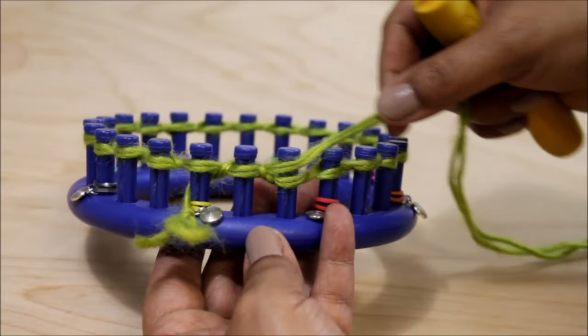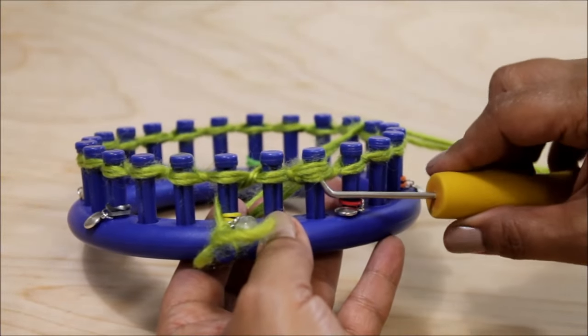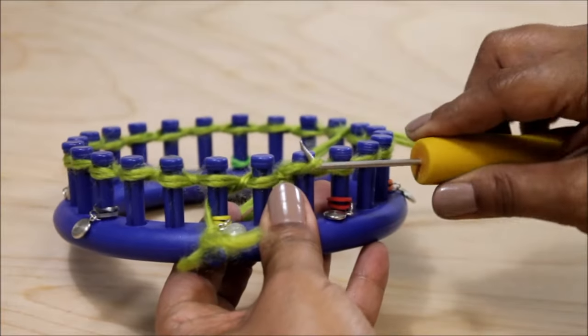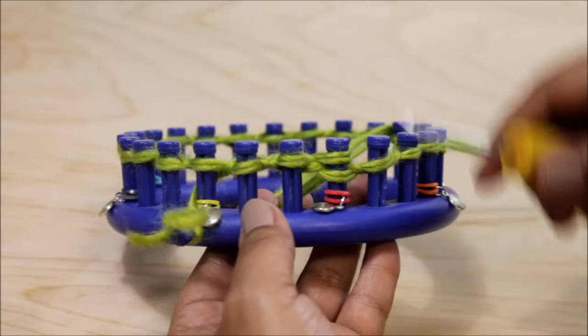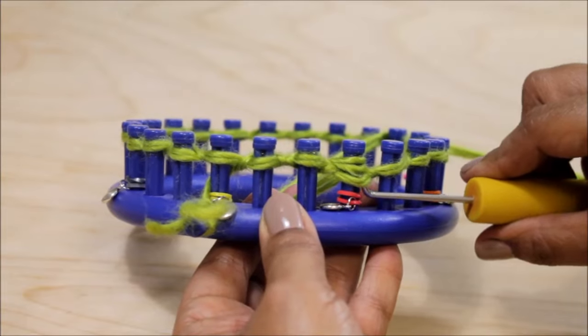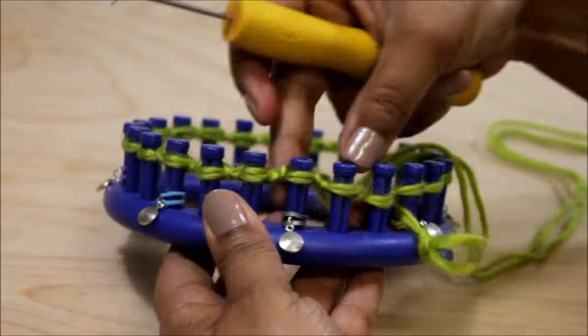For the knit stitch you're going to half wrap your peg and knit off. Go to your next peg, knit off. You're now on peg 4. Remember that you need to finish your entire row, so go all the way to peg 24 and then you're ready for row 2.